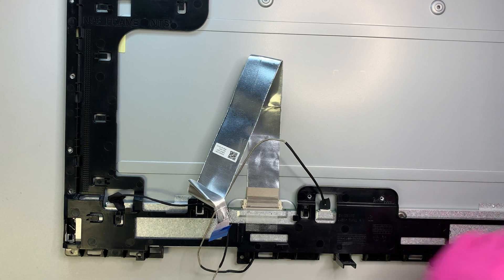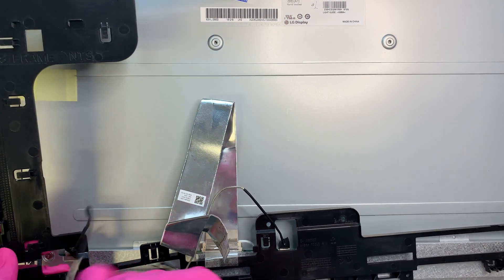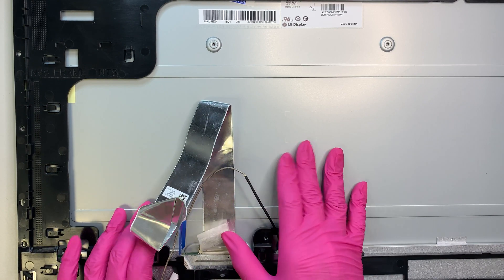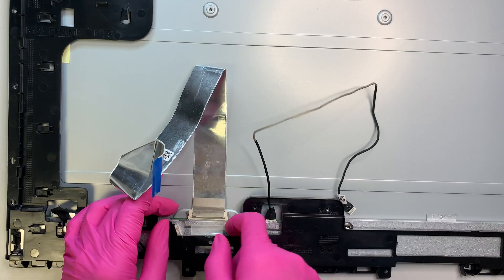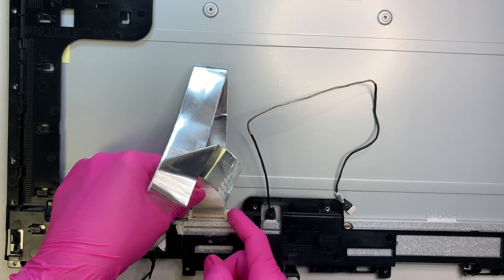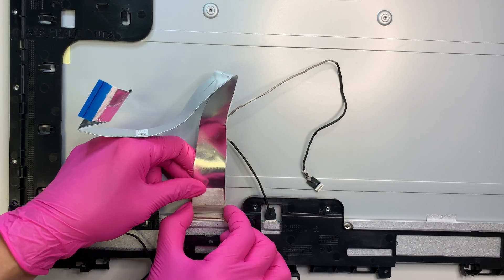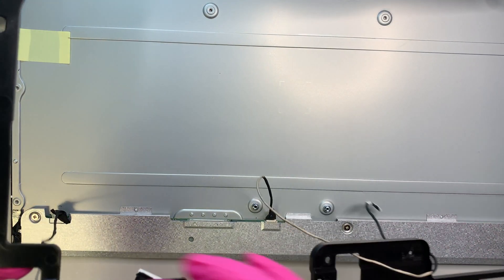Once I remove all the screws and set them aside, the frame just comes right out without any problem. Make sure you have the cable. We need to transfer the three cables to the new LCD. This plastic part — flip it up first. There are two metal clippers on each side; press on both sides and then pull it away from you — away from your body. Pinch the clipper and pull it away from you. Save this cable. Now we can remove the frame.